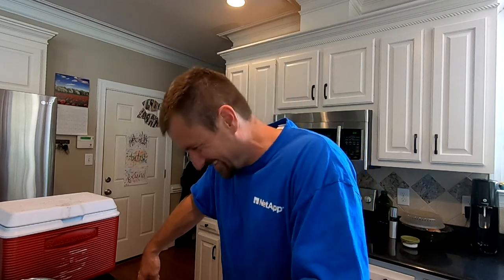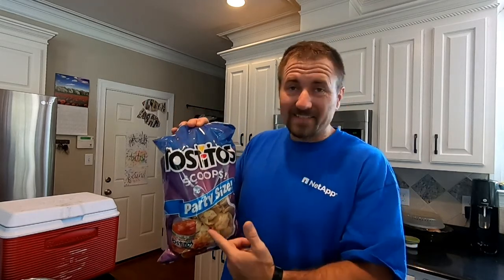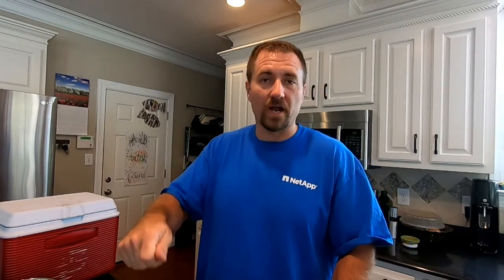You need something to eat the guacamole with. There are plenty of options, but I always like the scoop chips — fantastic invention. All they did was put the chip in a mold to make it a scoop so you can get a lot in with one bite. Some chips break and that sucks; I like the scoops. Anyway, let's get this stuff prepped and ready to go.